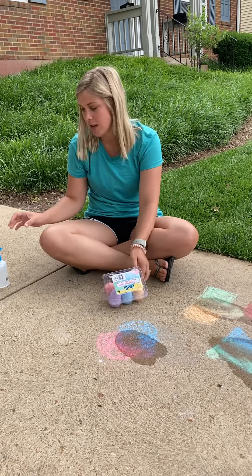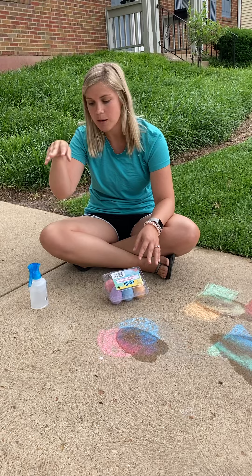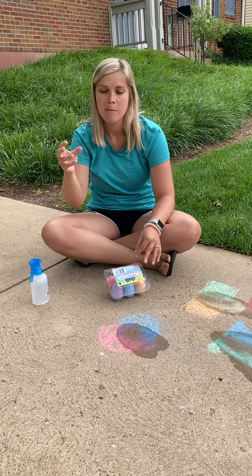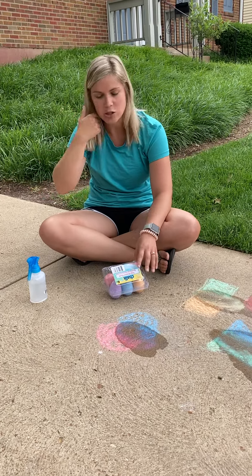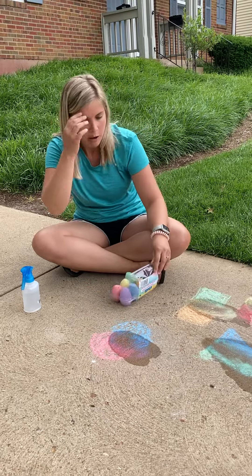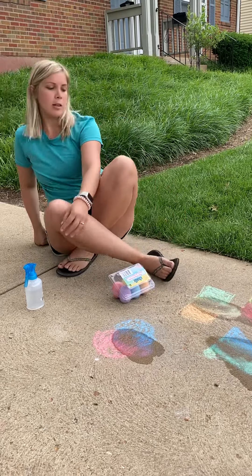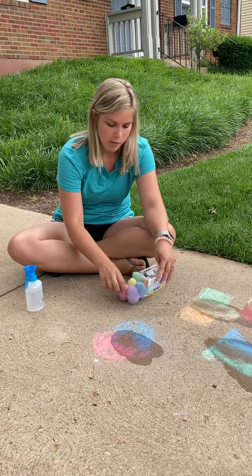Today we're doing an outside activity to continue our coloring theme for the week. For this activity you just need some chalk and some form of water. I have a squirt bottle, but you could have a cup of water or a turkey baster with water that you could squeeze. Just any type of container that has water in it.